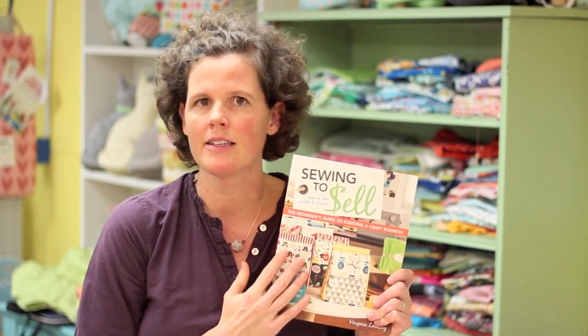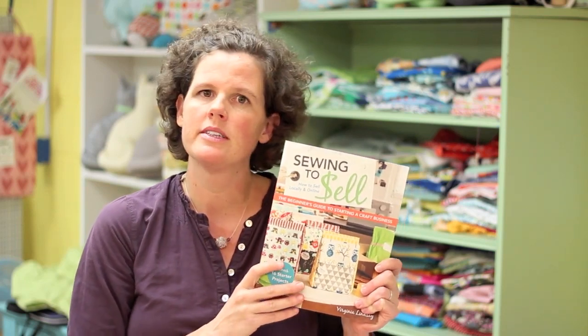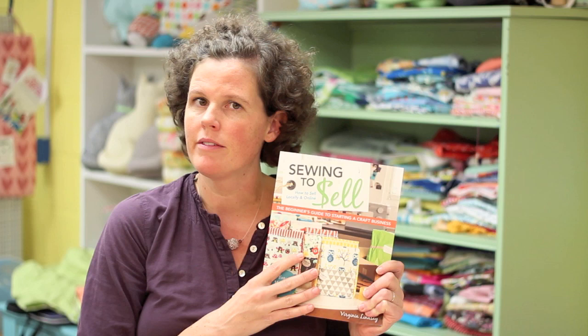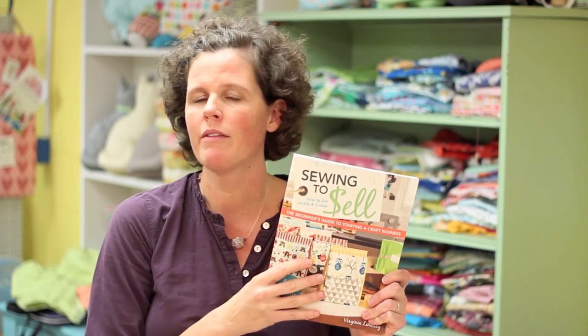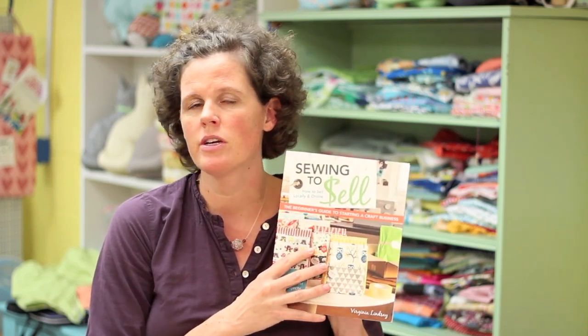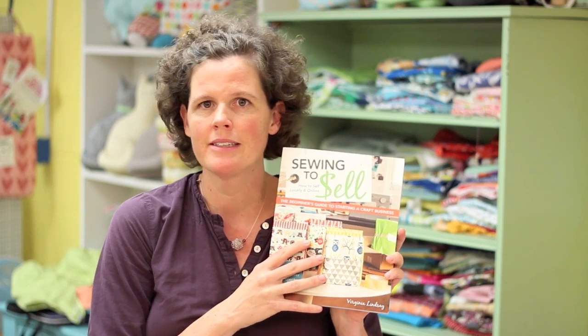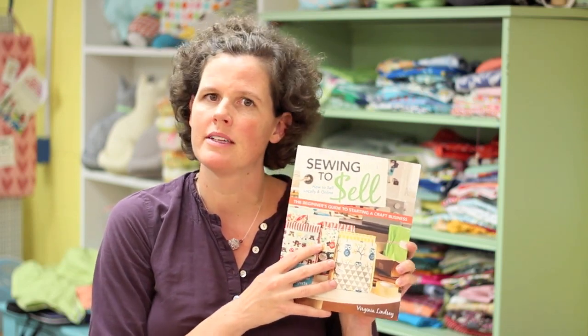So I wrote this book called Sewing to Sell. This is my newest endeavor and I'm really excited about it. It is all about starting your own craft business. It also includes 16 copyright-free projects that you can sew and add pockets, delete pockets, make bigger, smaller, whatever you want to do, so that you can sell these things at craft shows and online to friends and family and give your own sewing business a kickstart.